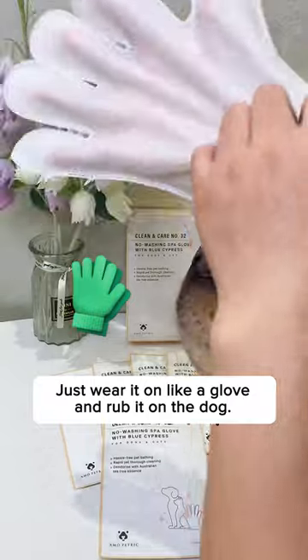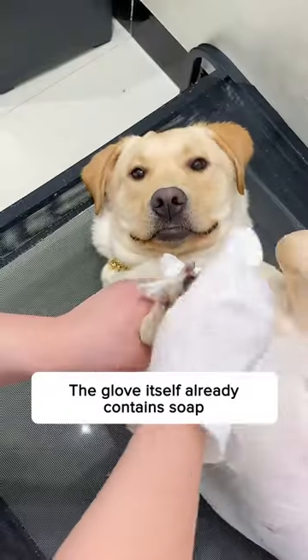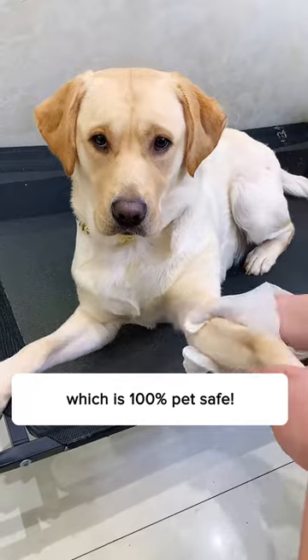It's easy to use. Just wear it on like a glove and rub it on the dog. No water is required at all. The glove itself already contains soap, which is 100% pet safe.